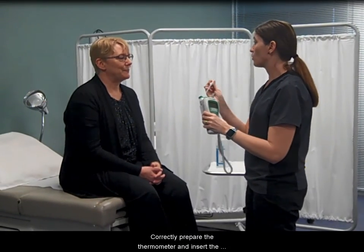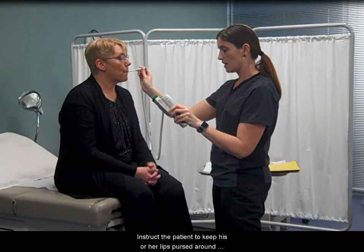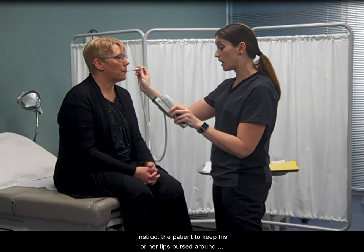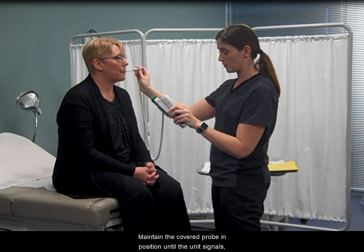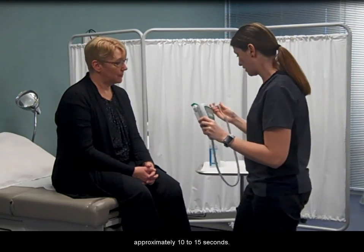Correctly prepare the thermometer and insert the covered probe into the patient's mouth. Instruct the patient to keep his or her lips pursed around the probe and not to bite down. Maintain the covered probe in position until the unit signals, approximately 10 to 15 seconds.